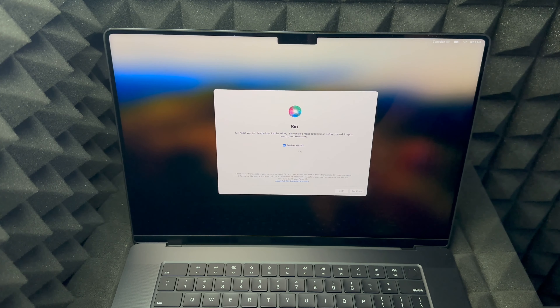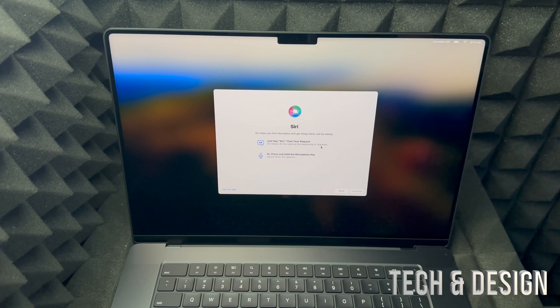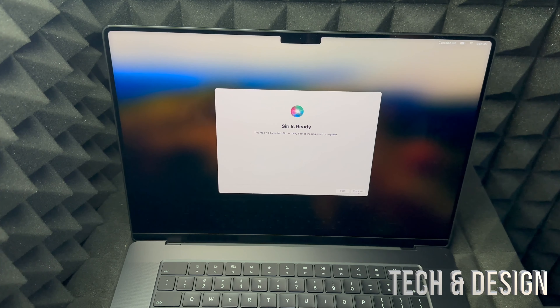To enable Siri, press Continue on the bottom right-hand side. Choose your voice — I think voice number four is the most popular. Choose whichever voice you like and press Continue. Then it's going to have you read some phrases to recognize your voice. Just read what it tells you: 'How's the weather?' 'Hey Siri, send a message.' 'Siri, set a timer for three minutes.' 'Hey Siri, get directions home.' 'Siri, play some music.' And there you go — Siri is ready. You can also choose whether to share audio recordings or not.